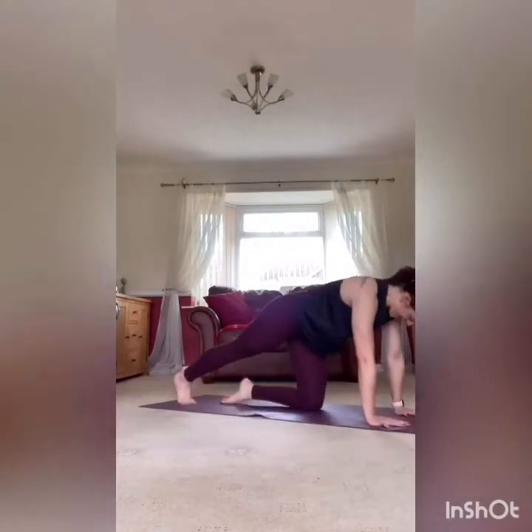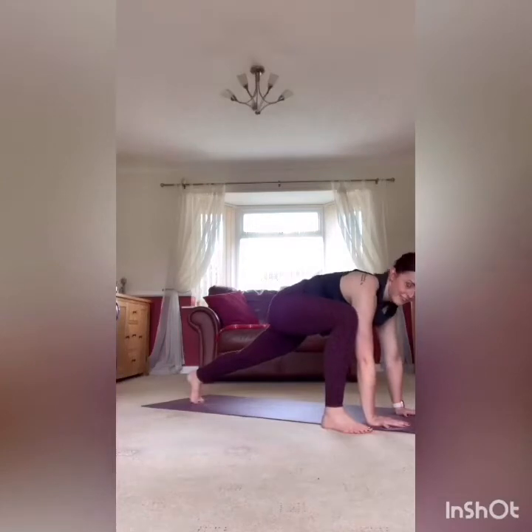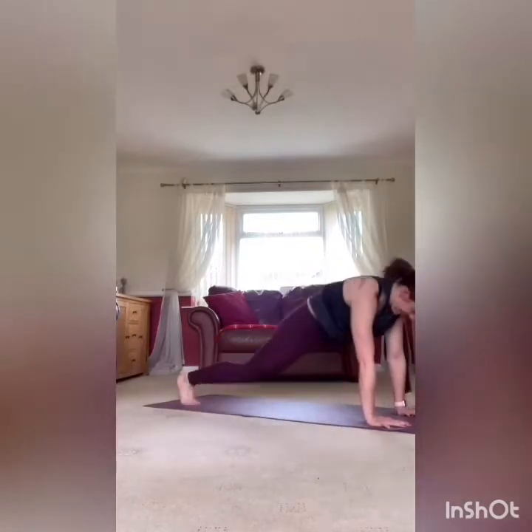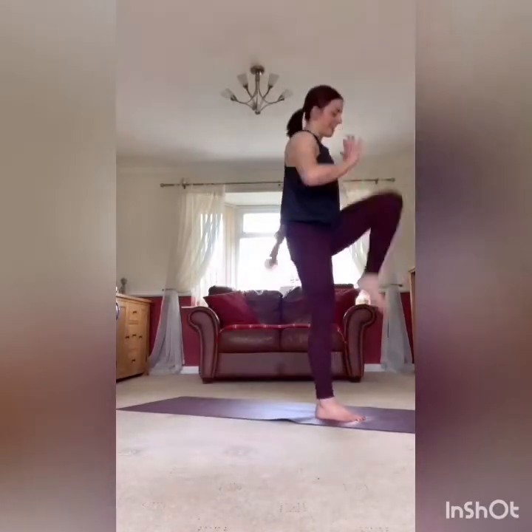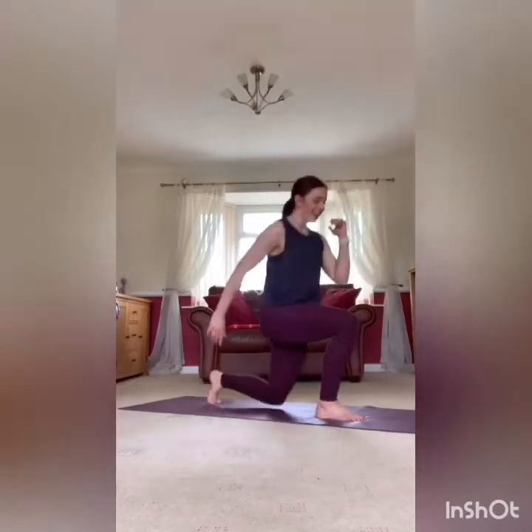Three, two, one — take it down, last time in those spider lunge jumps. Last time, let's go, 20 seconds. Nice big jump off the leg forward. Last one — excellent. Right, left leg in that lunge, last time, and yet longer rest. Step it back, drive it up, jump if you want, take the knee drive out if you want — your choice. The benefit of a home workout is I can't see what you're doing — I trust you're doing the right thing. Rest it there, well done.